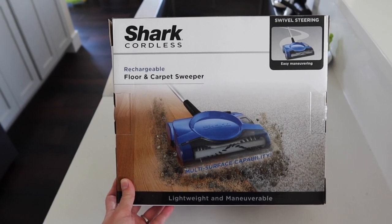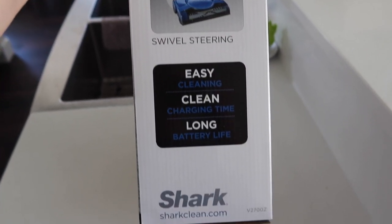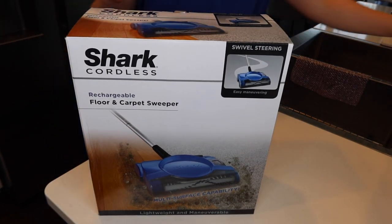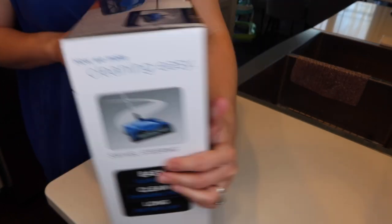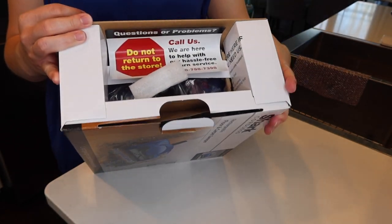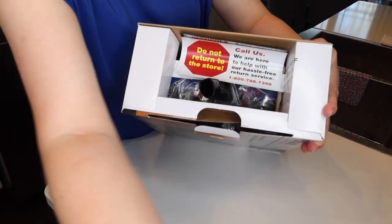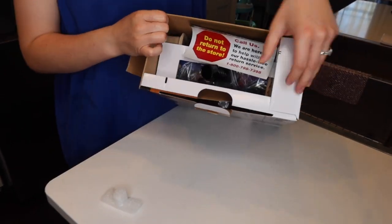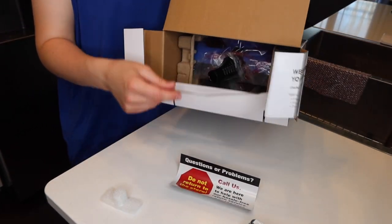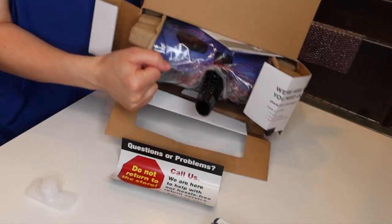Hello everyone, today we are jumping right in — we are reviewing the Shark cordless rechargeable floor and carpet sweeper. I had heard many people talk about cordless vacuums and never thought they would work super well, but today is the day I'm going to find out. You guys are coming along for the ride. First, I want to take everything out of the box and show you each piece, in case you already have one and want to check you're not missing anything.